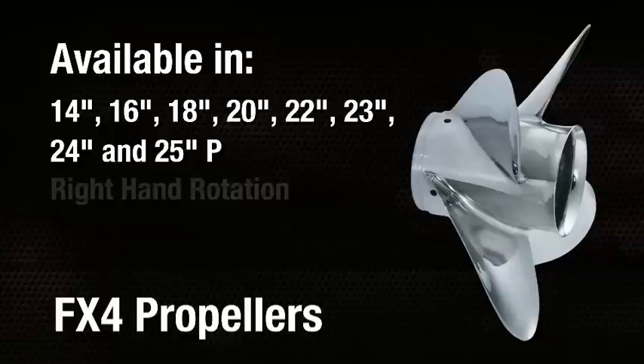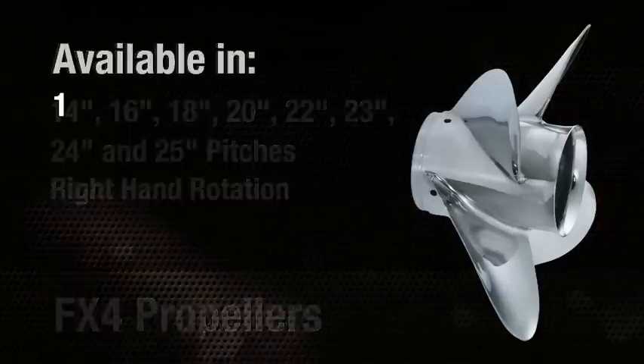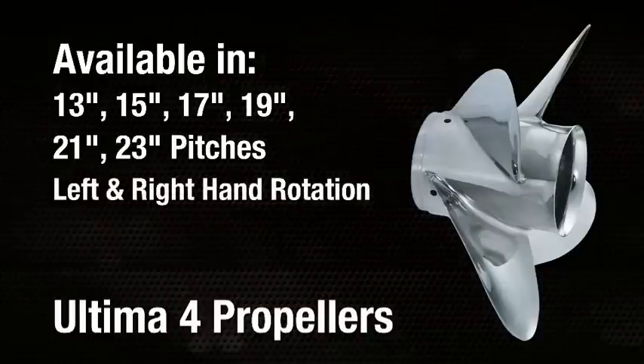The FX4 is available from 14 to 22-inch even number pitches in right-hand rotation only, while the Ultima 4 is available from 13 to 23-inch pitch in right and left-hand rotation.